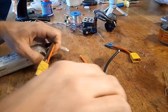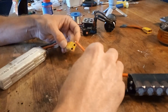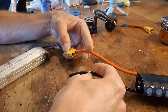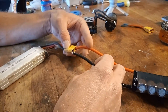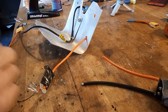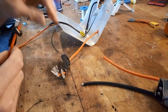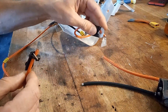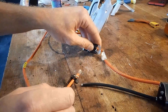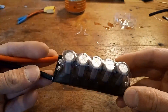Let's connect it to a 3S battery and see what happens. I have this small setup with a 12 volt car horn. It works! Now let's find a car to put it in.